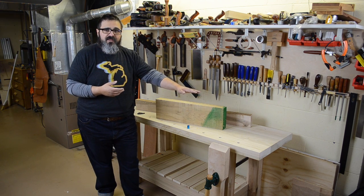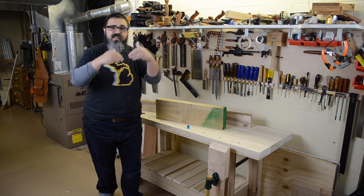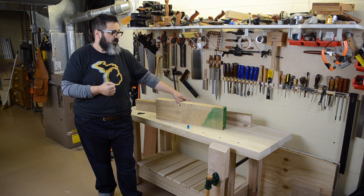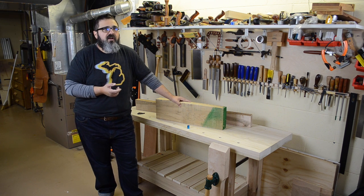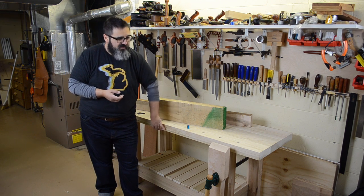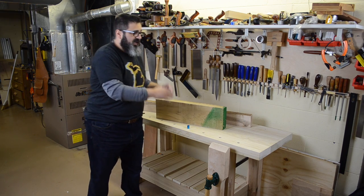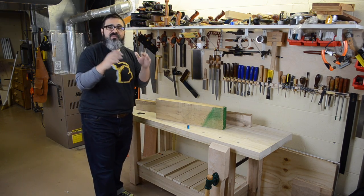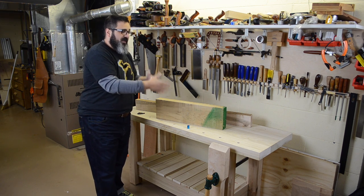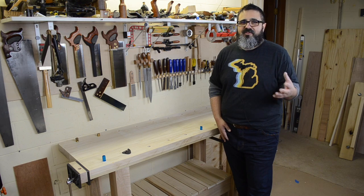Don't confuse that softness with meaning this thing is going to start flexing and bowing, because it's not. This was 10-quarter material and we took it down to about two and a quarter inches thick on the top. I can sit in the middle of this, push down really hard, and it's not going to bow. Being able to clean it up is really simple too — that's another nice thing.